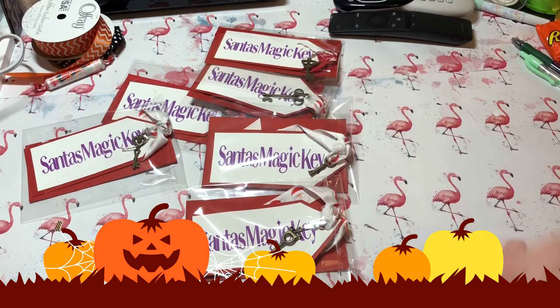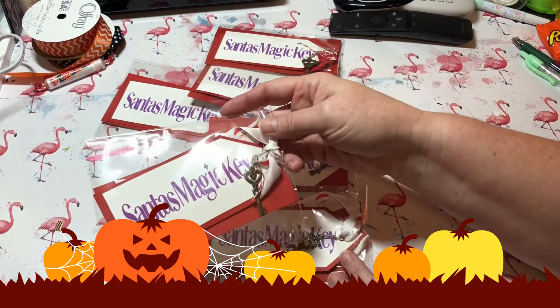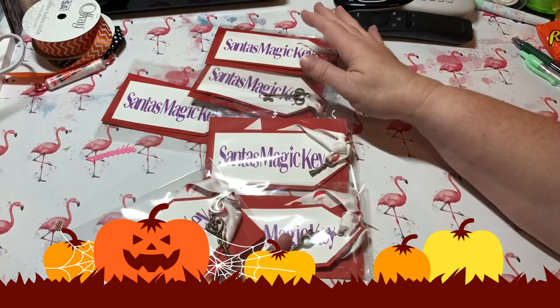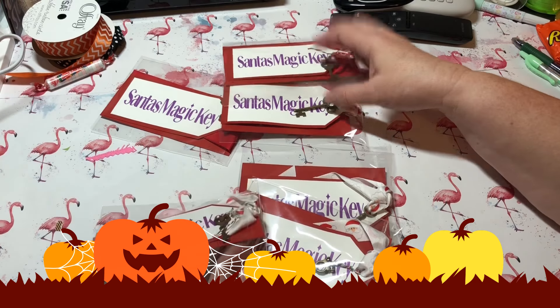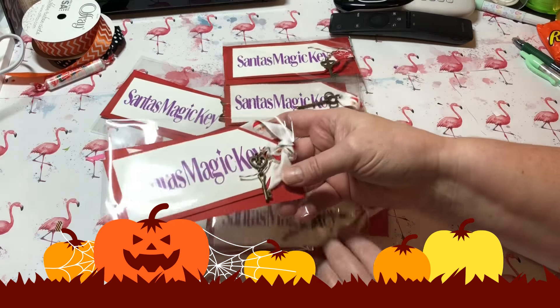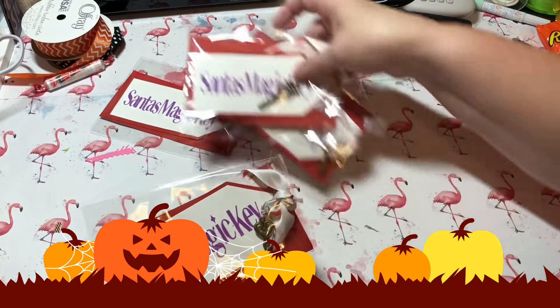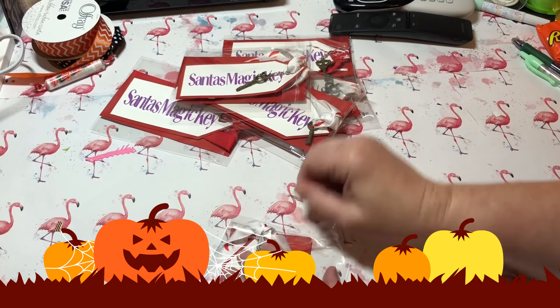I've been wanting to share this with you. I made these Santa's magic keys last year for my craft fair. I made 20 of them and I have six left, so I've sold 14. They were super easy, so let me just quickly tell you how I did this. Of course I put them in clear bags.